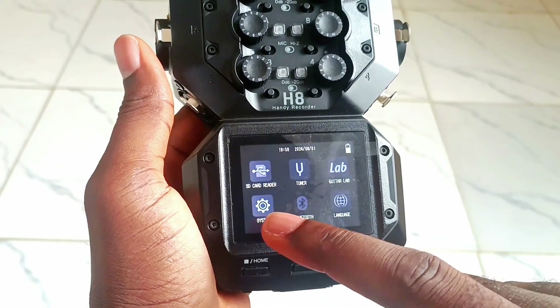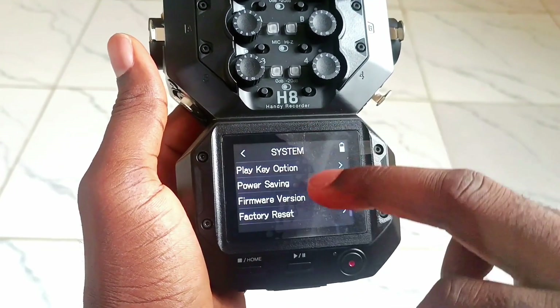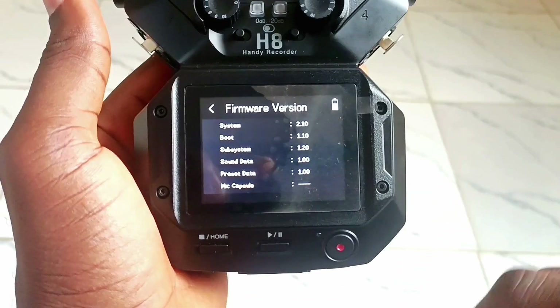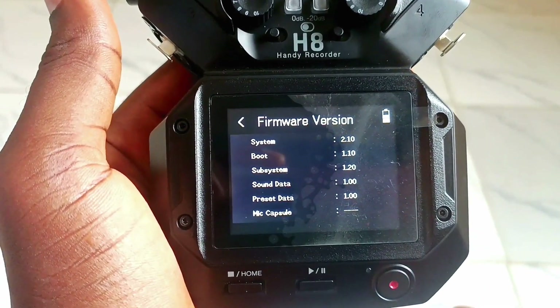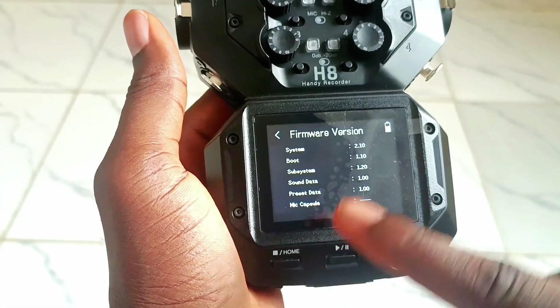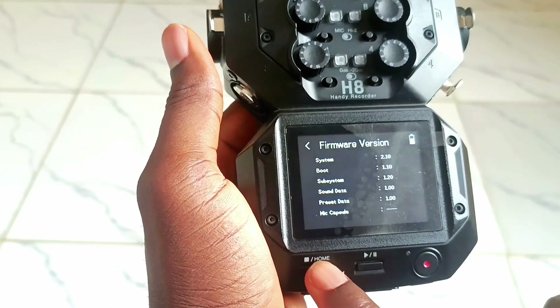If you missed that, just come here under Settings and scroll down. The firmware version is 2.10 — that's two ways to know your firmware. There is version 2.20 currently available.